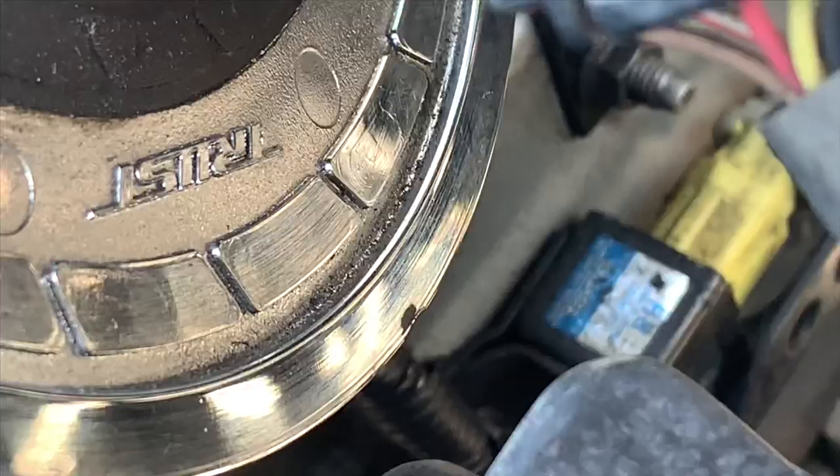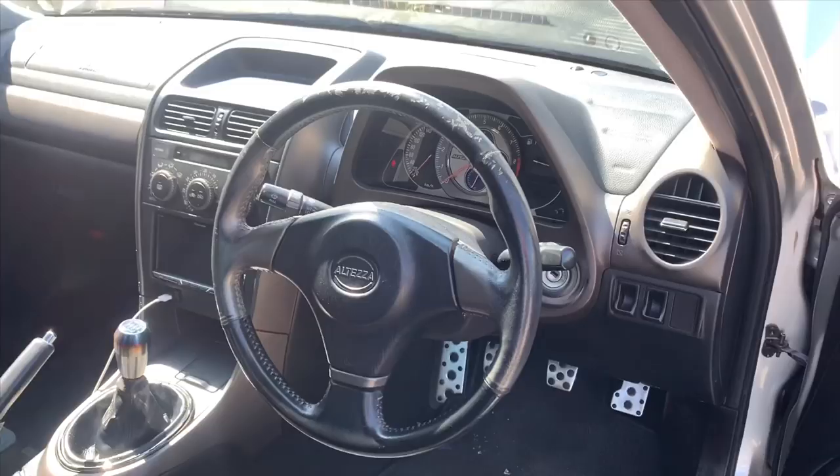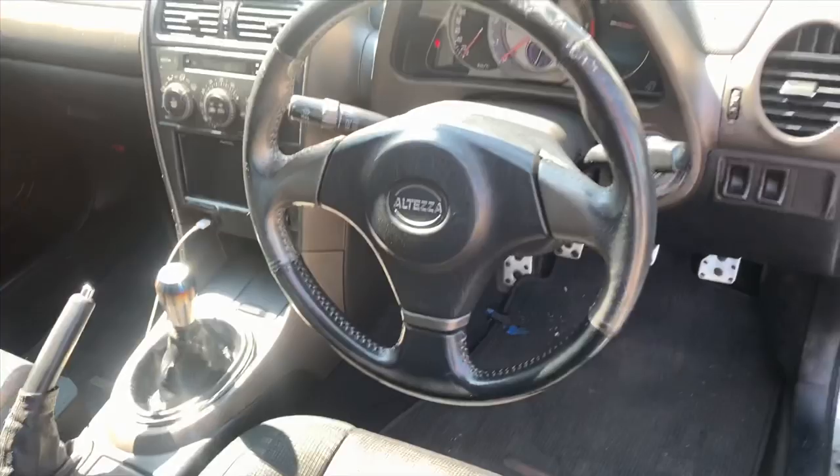There's a Trust intake filter here. The interior is pretty standard. The steering wheel — I already have a hub, so I need to find a nice wheel that will suit the style I'm going for because the current one is very worn out. That's about it for the general walkaround of the car.